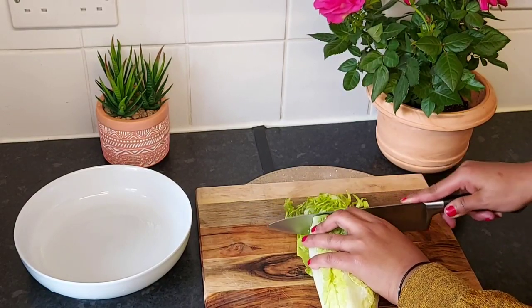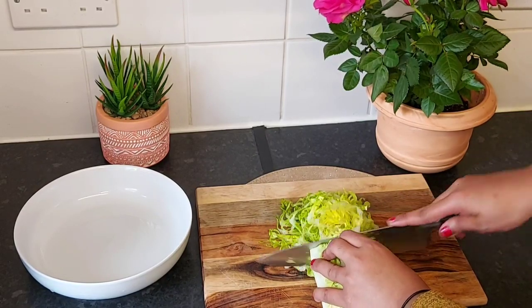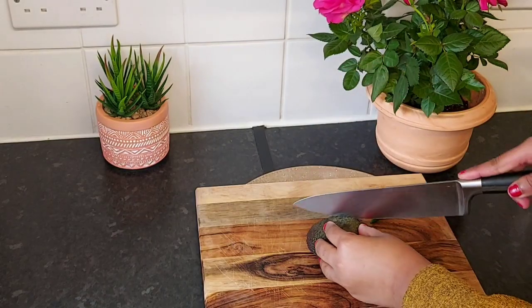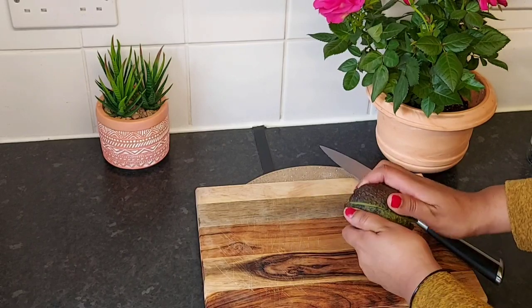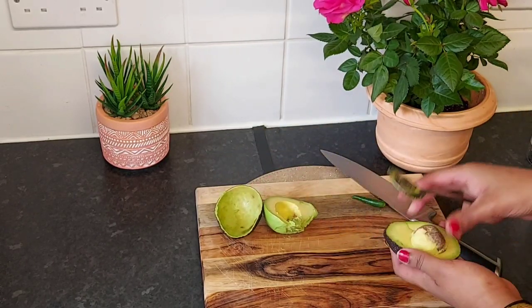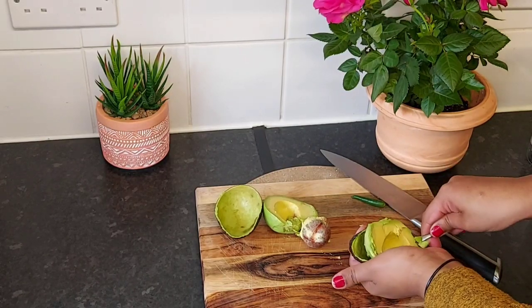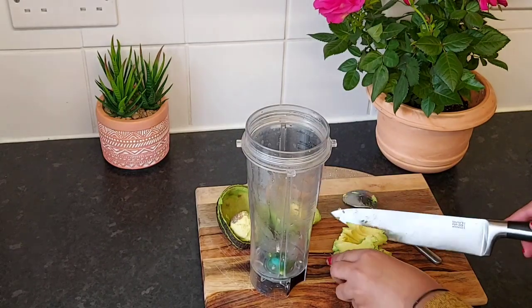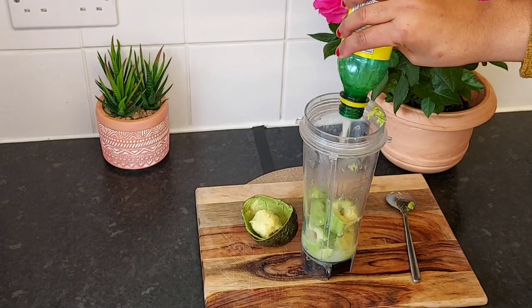We will give you a plate of rice. We will add the rice. I will add the avocado and add the flour.